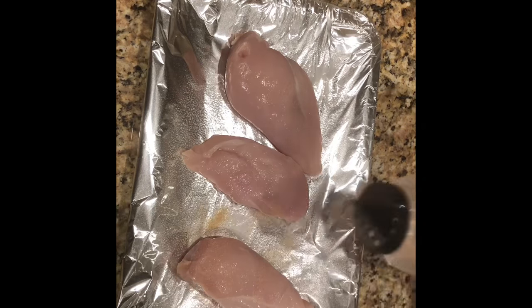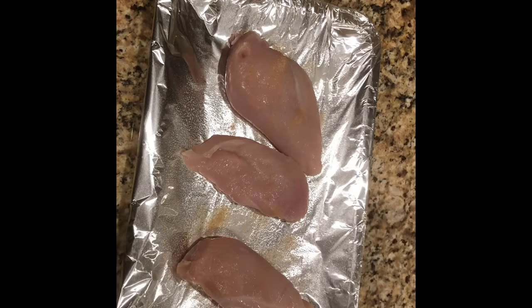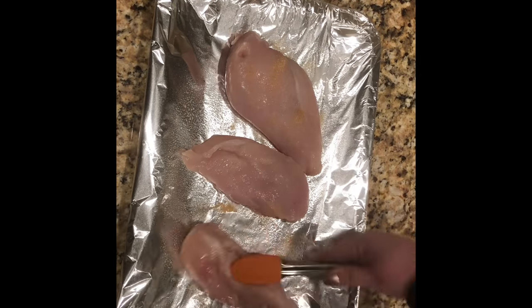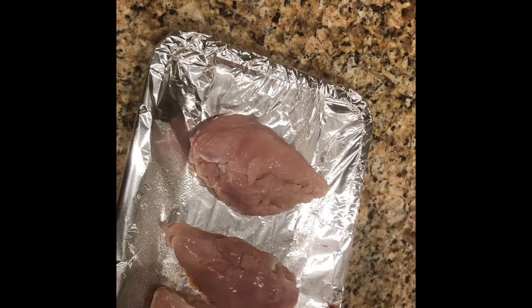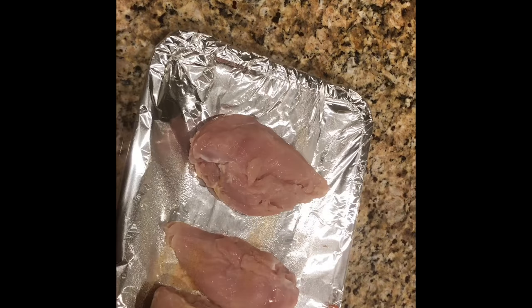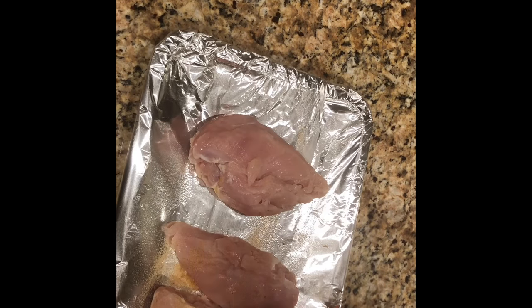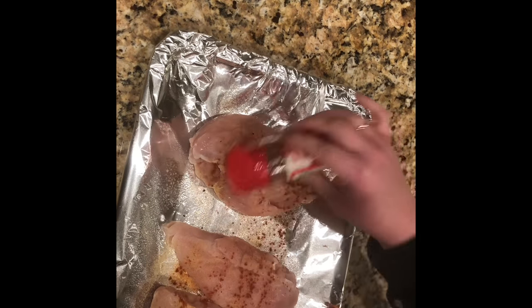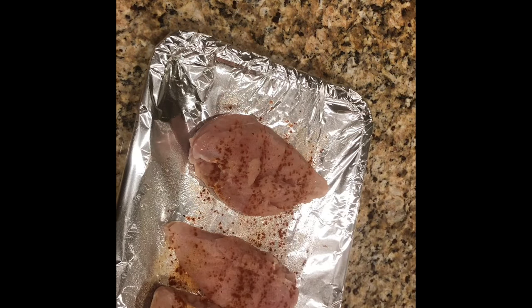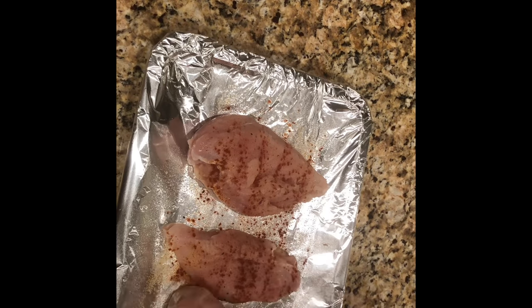Next we want to season the chicken with some granulated garlic on both sides, so go ahead and flip it over and do the same. Next I'll use some Johnny's seasoning salt on both sides of the chicken as well. Then I will season it with paprika, again on both sides.